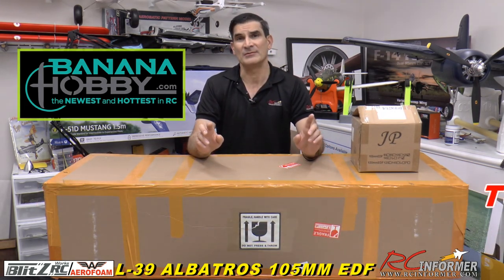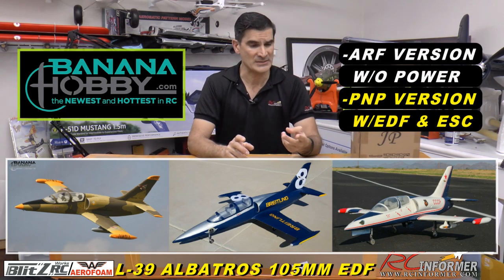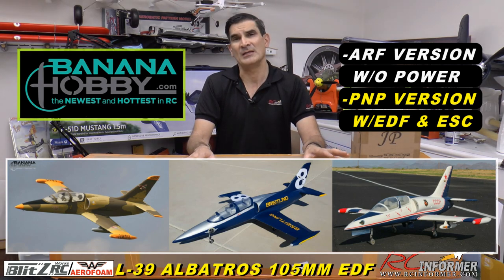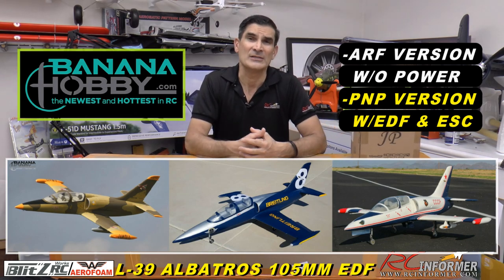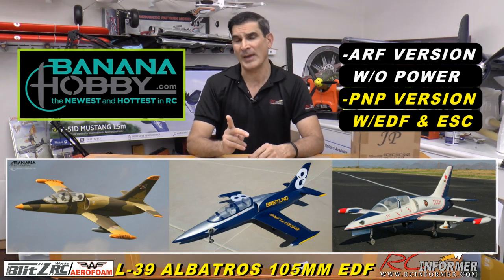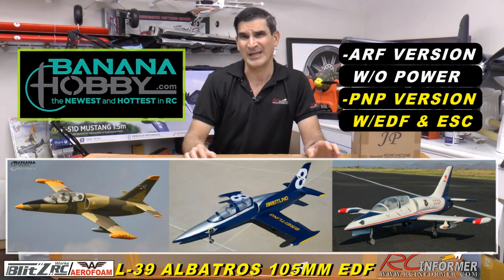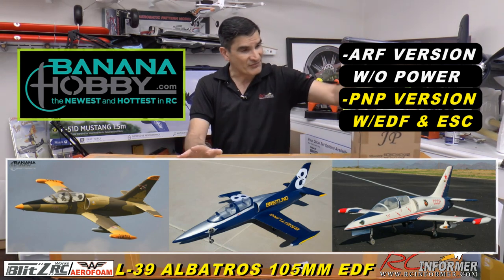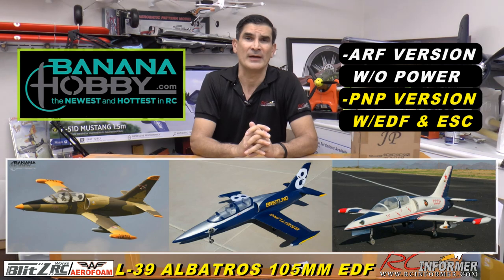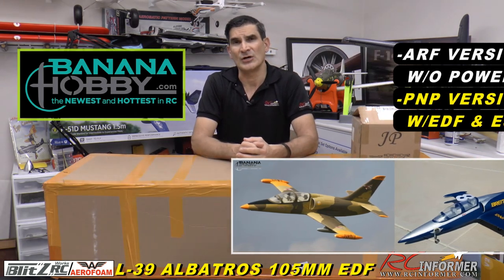The electric version comes in three paint schemes and two formats. The paint schemes are this camouflage version I'm showing you today, the Breitling blue Reno racer airplane, and a Russian CCC paint job which is really sweet as well. The first format is the plug-and-play or ARF version that needs a fan and speed controller. Coming around February, they'll have a receiver-ready version with a Changesun fan and speed controller included.